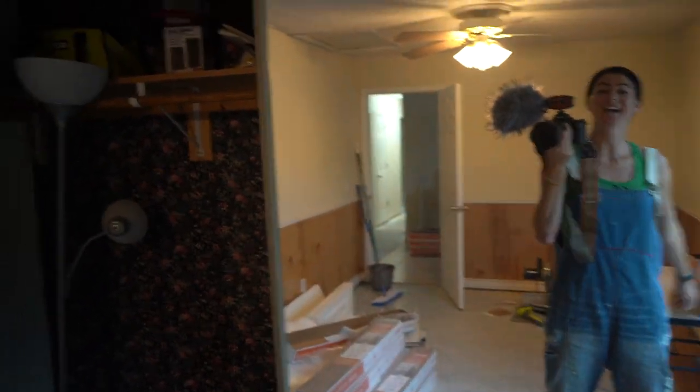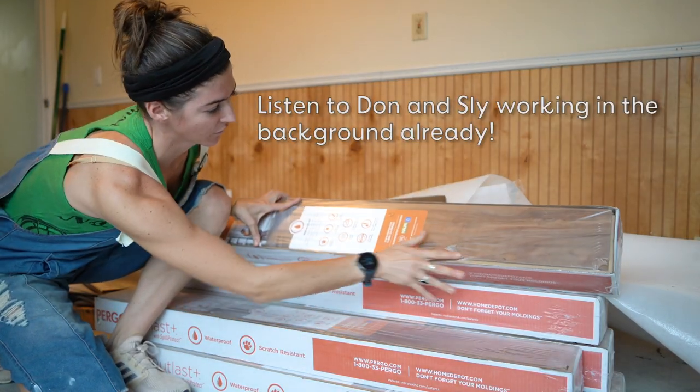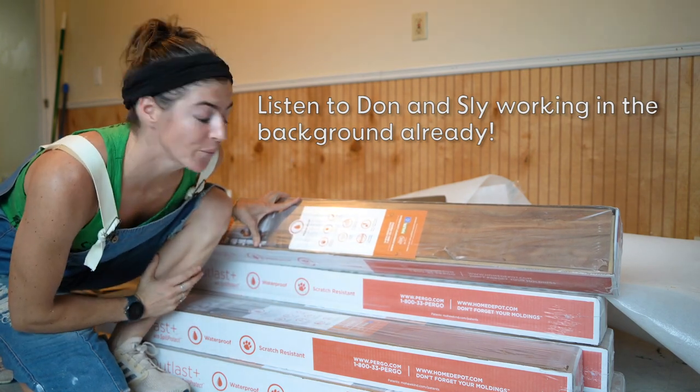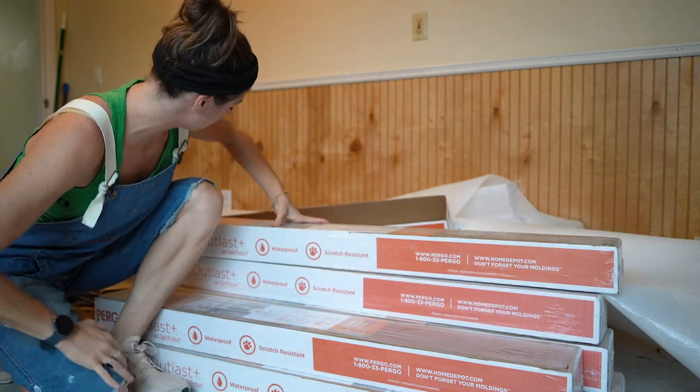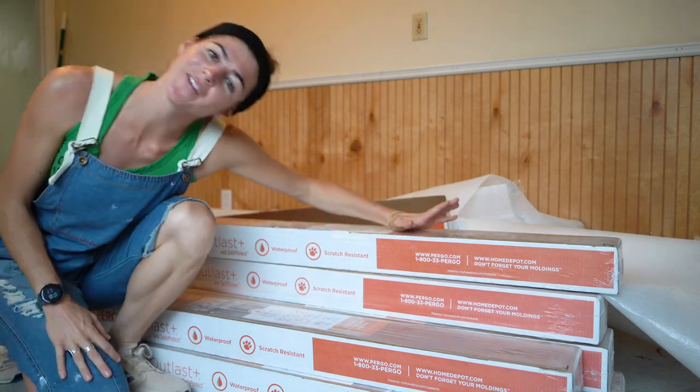We got super caffeinated. Then Don and I went to go work on the house. We're using this beautiful laminate wood flooring — it is an apple wood flooring — and it's going to look beautiful in our master bedroom, in the hallways, and in our other bedroom.